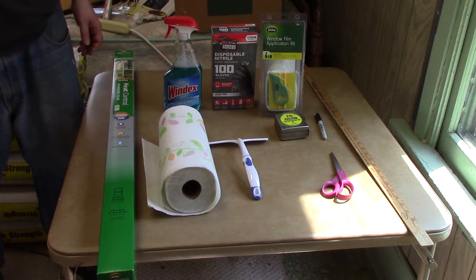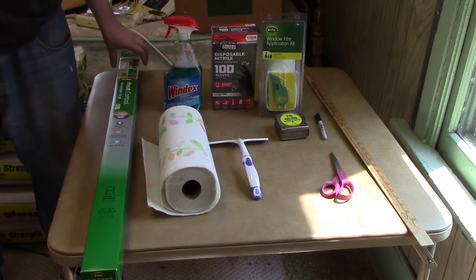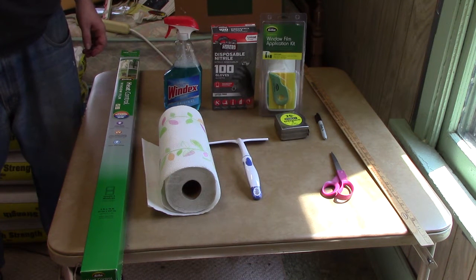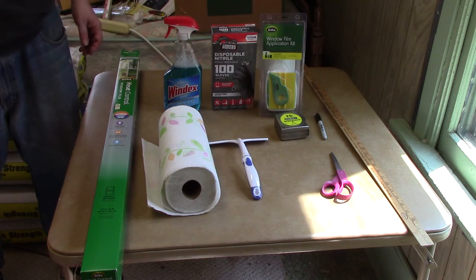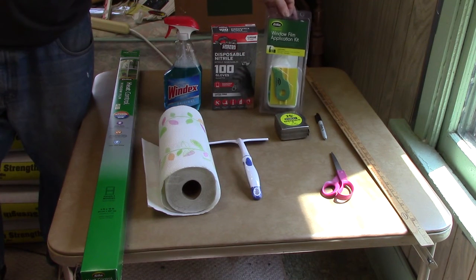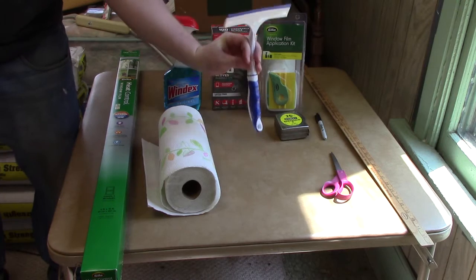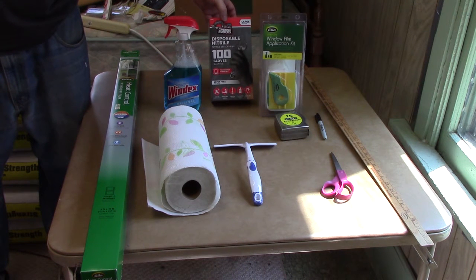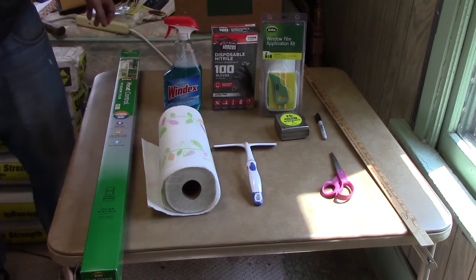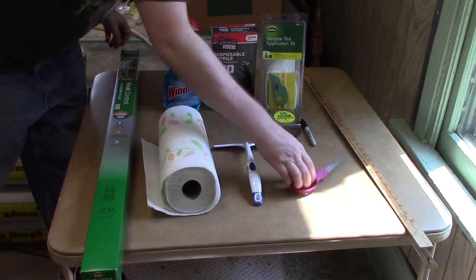So here are some things we're going to need for this project. Of course, we're going to need our Hila heat control window film. But before we get started, we're going to want to clean the windows very well. So we'll want some Windex, paper towels, possibly a little lint cloth, which also happens to come in the window film application kit. We're going to want a squeegee. And since I seem to always have dirty hands even when I wash them, I'm going to use some gloves. We're also going to want a straight edge, measuring tape, a marker, and some scissors.